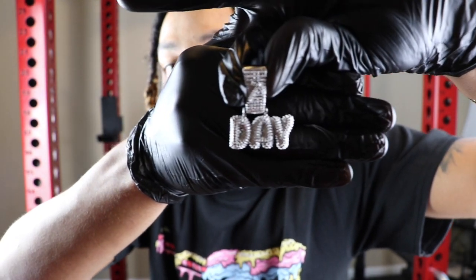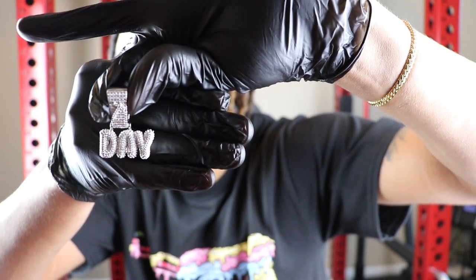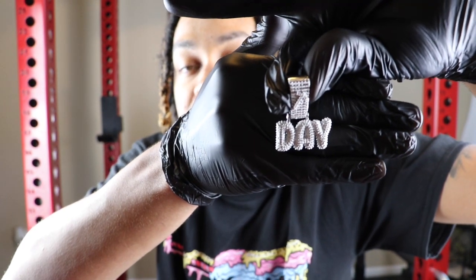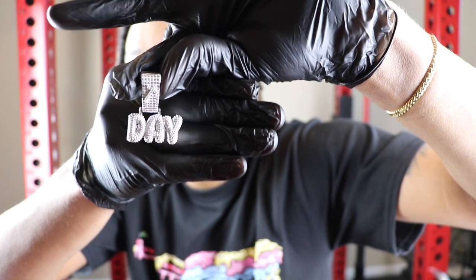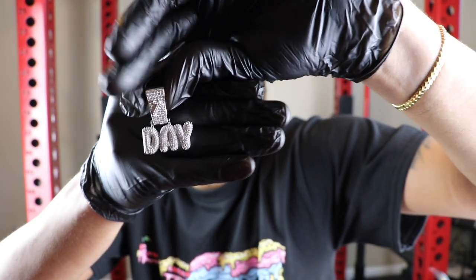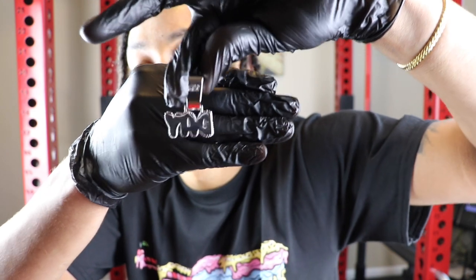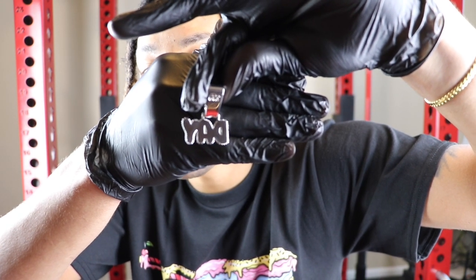This is the custom bubble pendant medium size in the white gold. I purchased this one for Day-Day, a subscriber who won my giveaway for this custom pendant. One thing I noticed about this pendant — not only is it in white gold, it has a bigger bale. You guys just saw the BMC pendant — this bale is huge. I'm not sure why they put the big bale on here, but this bale is probably twice the size of the BMC bale.